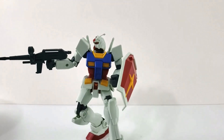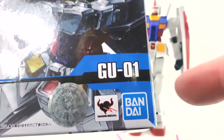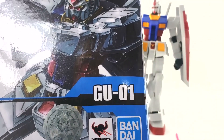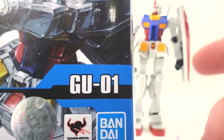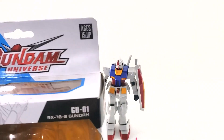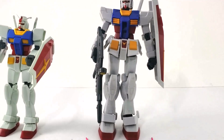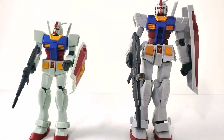Now let's look at the action figure. This is his box — GU-01, the very first one in the Gundam Universe line. There are quite a few out now, but this is the first, which makes sense since it's the granddaddy Gundam. The Gundam Universe symbol is the action figure line, so if you're shopping online and it says Gundam Universe, don't buy it expecting a model — it's an action figure. Read very carefully to make sure you're getting a model or an action figure.